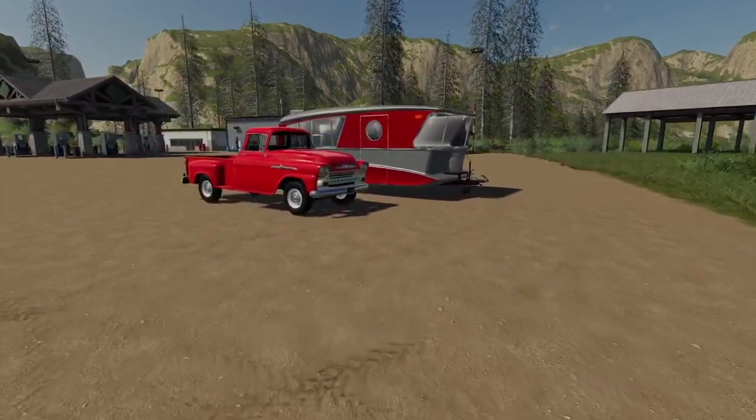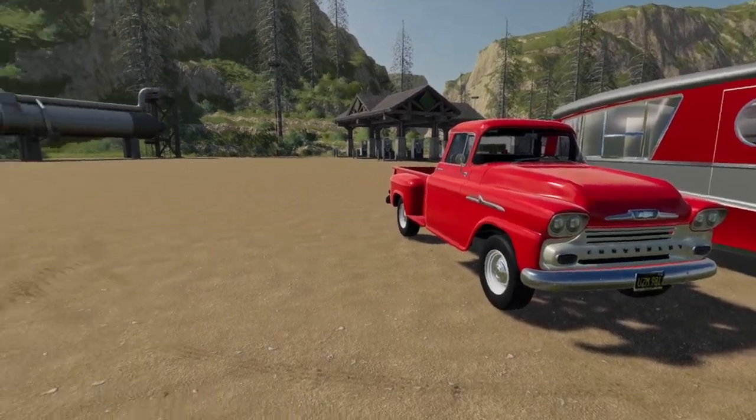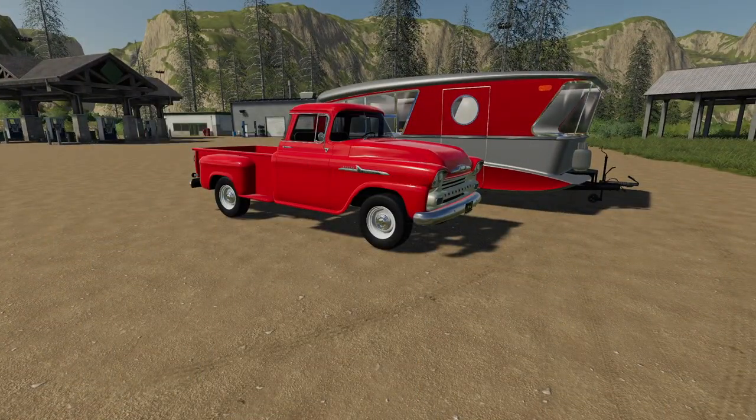Yo yo people, Gertrude here for another video. Today we're going to be playing Farming Simulator 19 and we will be going camping.